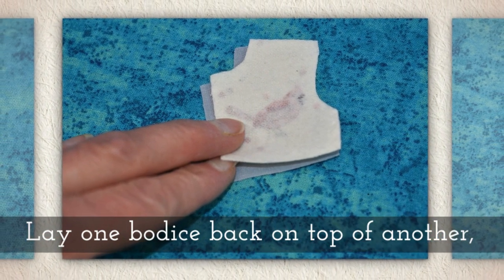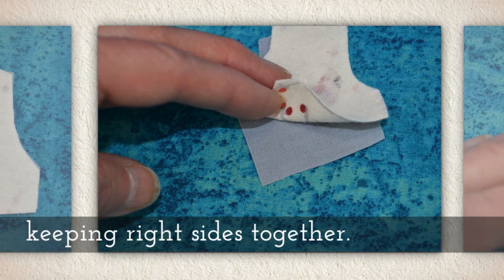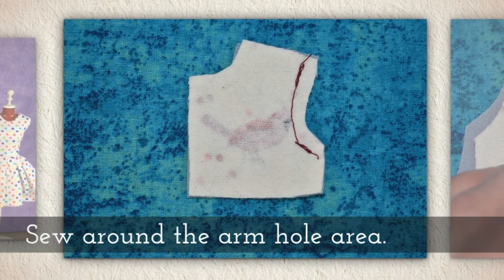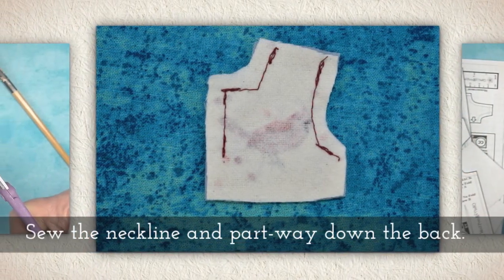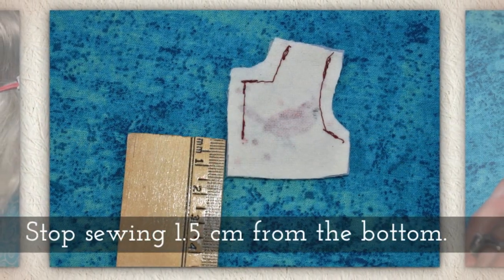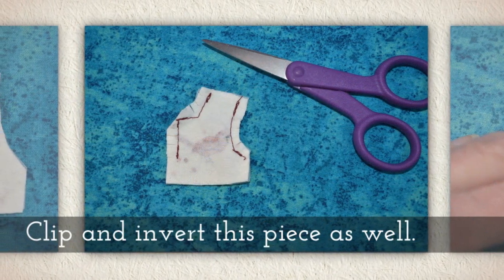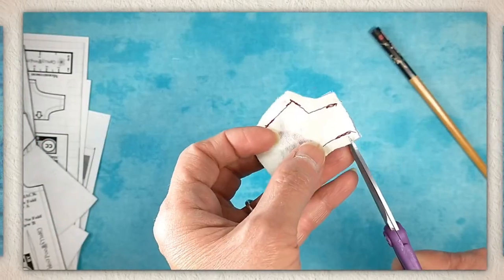Now lay one bodice back on top of another, keeping right sides together — you'll notice I have a cotton and a flannel there. Sew around the armhole area and then sew the neckline and part way down the back closure area. You're going to stop sewing one and a half centimeters from the bottom. Now clip and invert this piece as well.